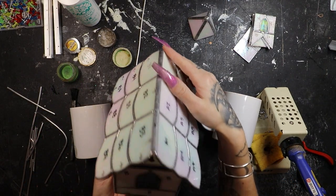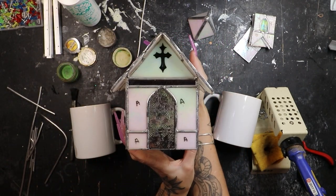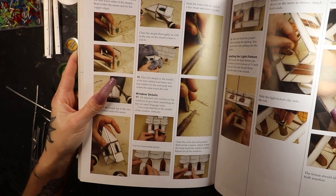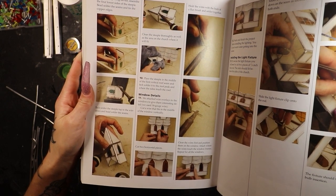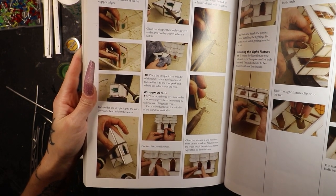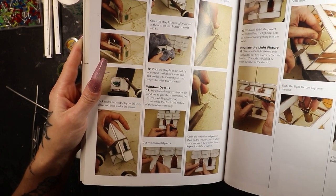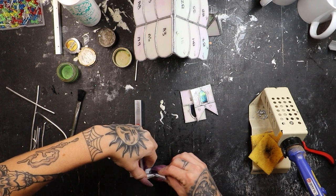We are cruising right along here. This roof feels nice and secure. The entire piece feels nice and secure. It's already looking pretty cute and we still have so much detail to do on the windows and steeple. Our next step: using a squaring device again, assembling the four lower sides of the steeple, bead soldering the seams and tinning the copper edges. Then we're going to tack solder the steeple top to the windows and bead solder the seams. Clean the steeple thoroughly as well as the area on the church where it will fit, because we're not going to be able to clean that once we attach it. We're just going to be using our little makeshift squaring device and tacking these pieces in place.